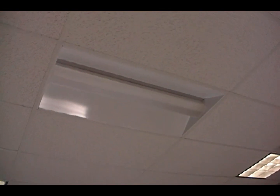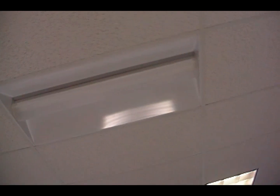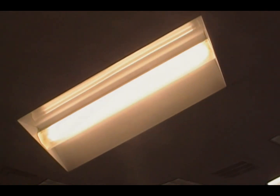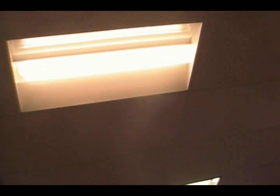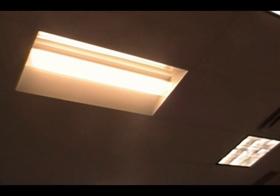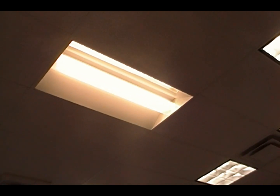This is our single lamp T5 recessed fixture. You're probably thinking this looks just like an ordinary turned off light, so what's so special about it? Well, first off, the industry standard is to have two lamps, not a single lamp, so right off the bat you are saving half the cost. Top that off with the fact it's a T5 and the energy savings are very high. We sell a lot of these to companies looking to retrofit their office lighting.